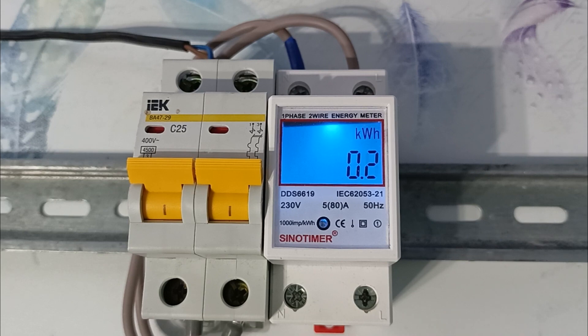This electricity meter can be used for many purposes. You can check how much electricity a certain electrical appliance consumes, or if you rent out a room, you can measure how much electricity your tenants consume. It is often placed on the line to the garage to understand how much electricity is consumed there. I would recommend installing it on an electric boiler to understand how much money you spend on heating with electricity.